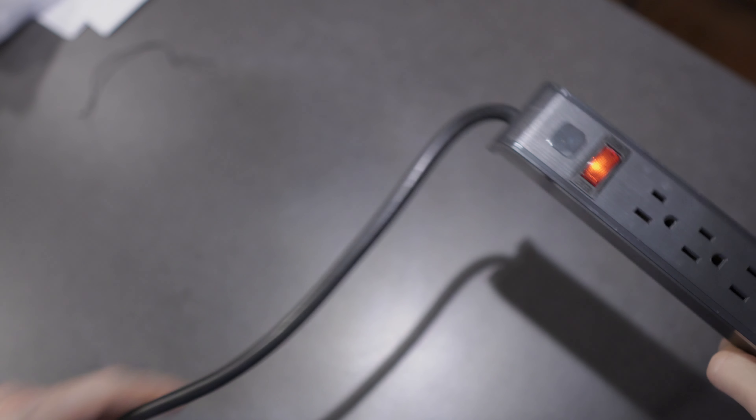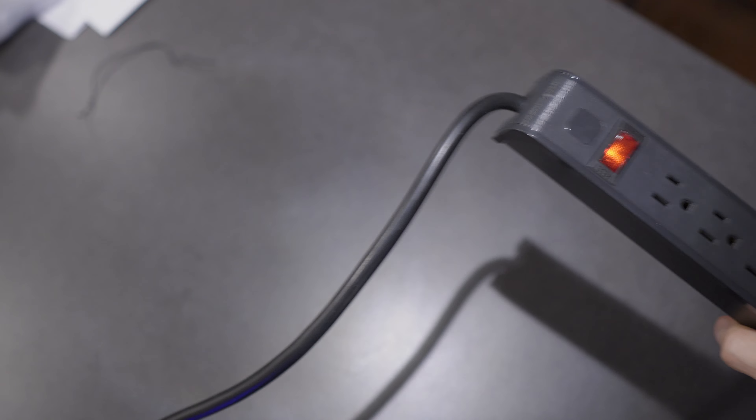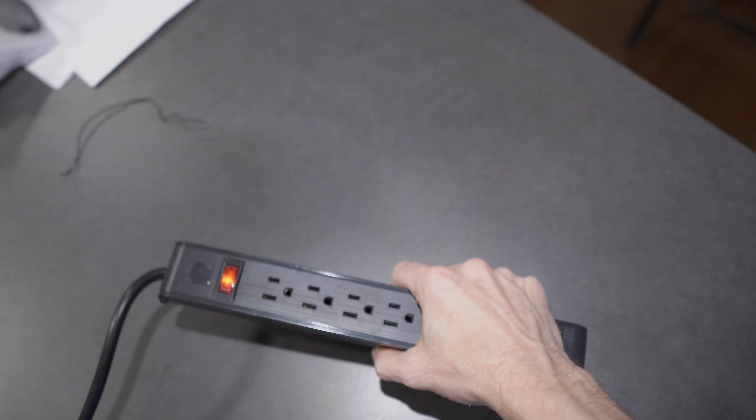Part of the reason I was going to be using this is I'm going to be storing it along the side of my desk. And so having this plug to where it recesses against the wall is really nice.